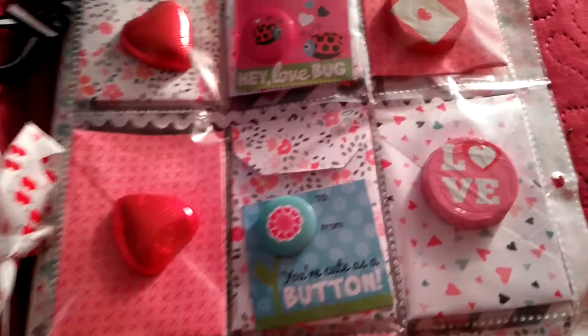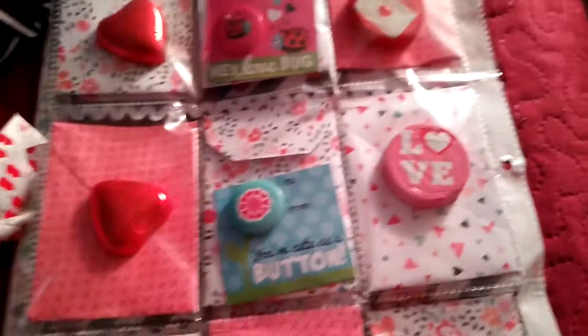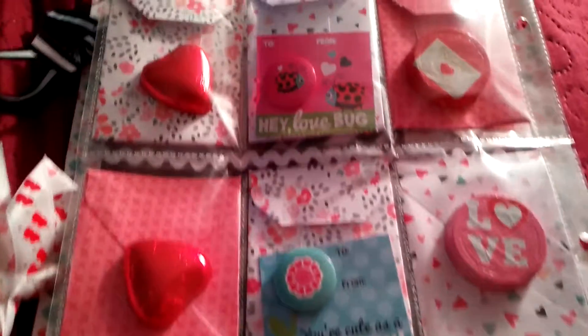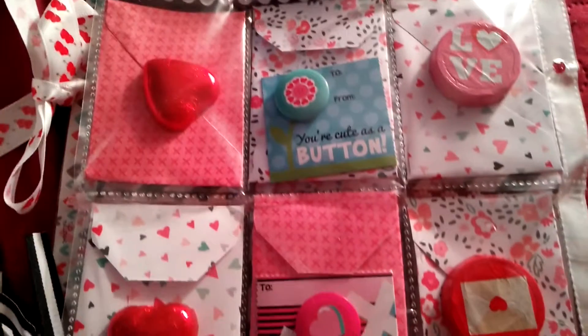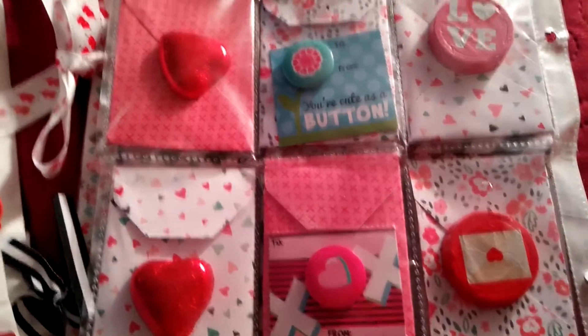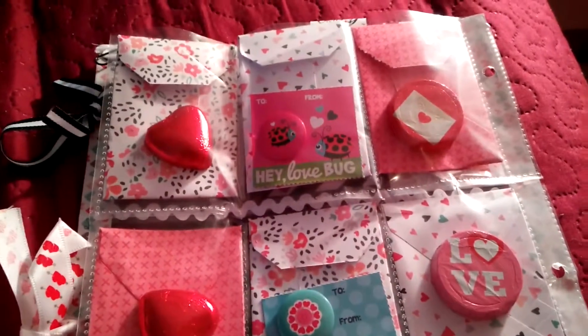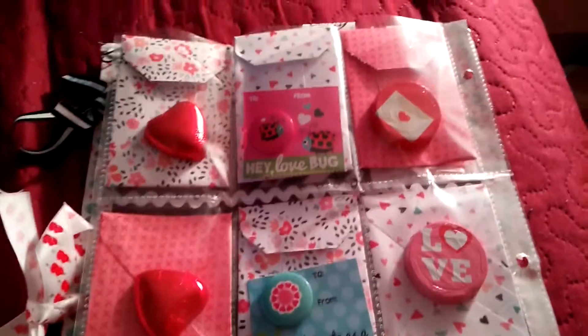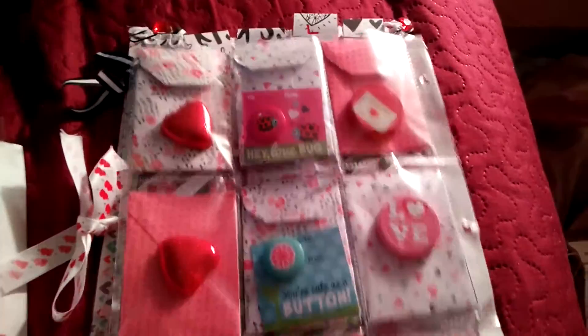I made these as coin envelopes, and I thought she can use them and give them to her friends for birthdays or just because she wants to. So that is the first one.